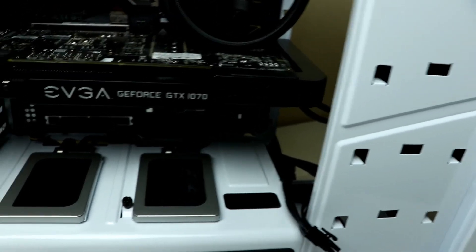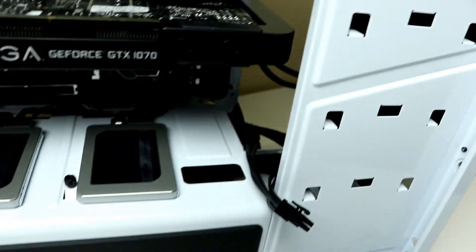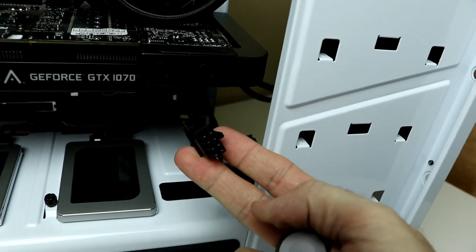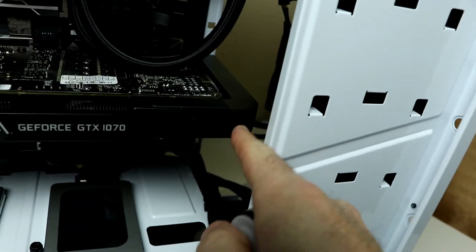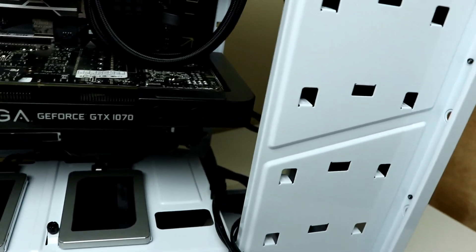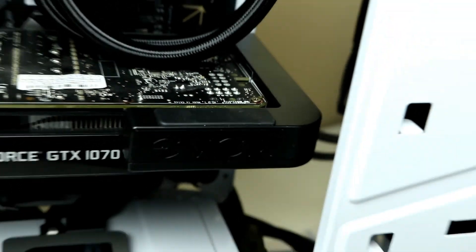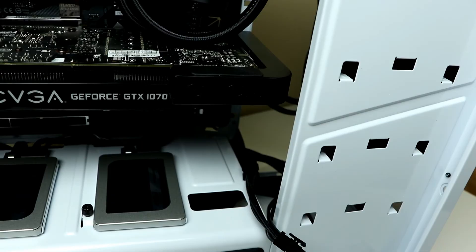And that is all she wrote for today's episode. We did the SSD drives and mounted the video card, along with the power link adapter for some cable management. I'll plug that cable in off camera, since I can't do it on my own and wield the camera. Thanks so much for watching — click on the Amazon links in the description below for all the products used. We'll catch you next time.